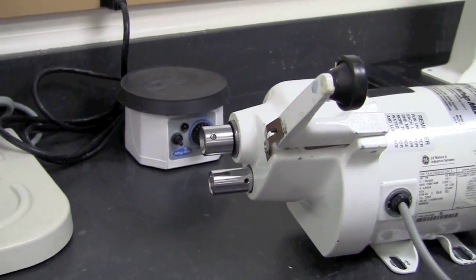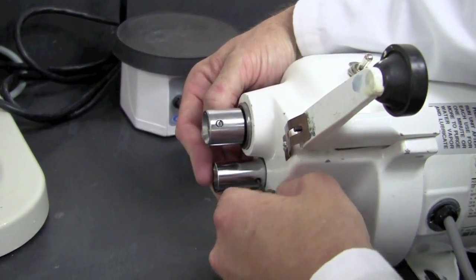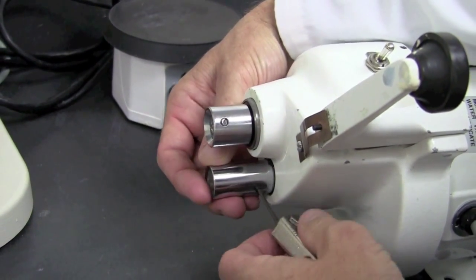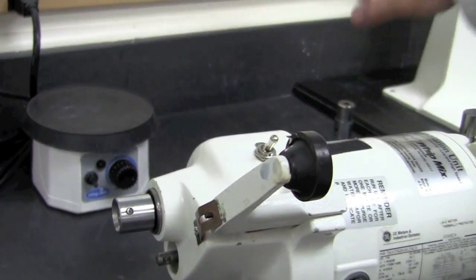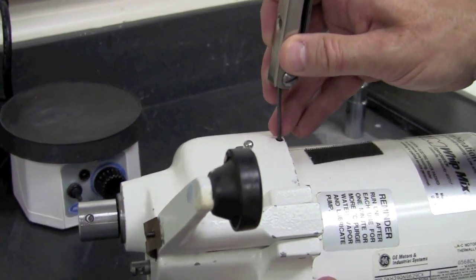The next step is to take the Allen tool and remove the friction drive chuck in the rear of the unit, leaving the set screw in the drive chuck and set the chuck aside. Next, we will loosen the set screw just above the toggle switch in the lower housing.